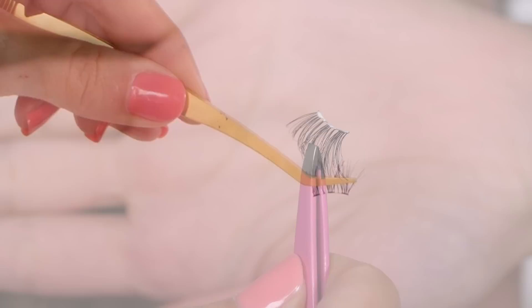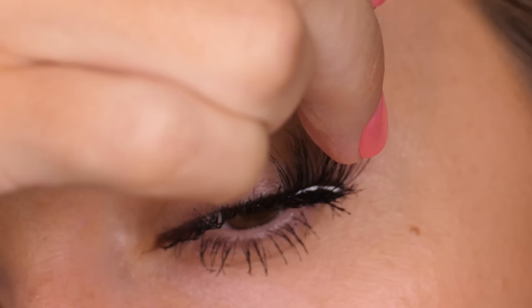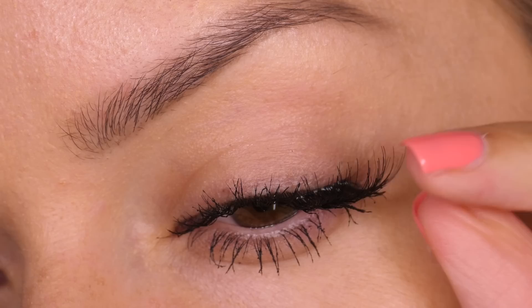We're going to start with the outer edge, which is the longest part of the lash. Put a tiny bit of glue on this, then look down into a mirror and using some tweezers, place this onto the base of your natural lash as close to the root as possible. Use the tweezers for placement, then use your finger to push the lash downwards and backwards towards the root. This will manipulate the lash to follow your natural lash shape.